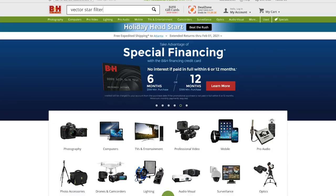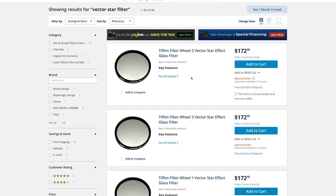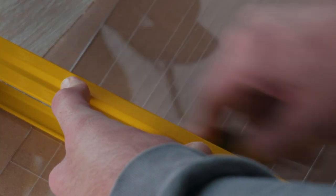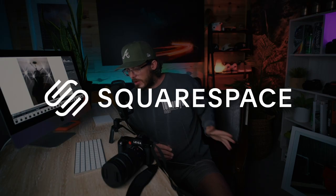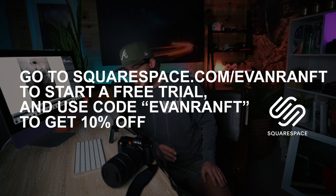Here's the thing — this filter costs over $100; I paid $118 for it, and sometimes they're even more expensive depending on where you find them. I realized most people don't want to spend that money on a specialty filter, so I did some research on how to make one yourself. I found some info on that, it kind of worked for me, kind of didn't, and I'll explain how you can try it yourself. But first, I want to thank Squarespace once more for sponsoring today's video — if you need a website or a domain, Squarespace is the place to do it.